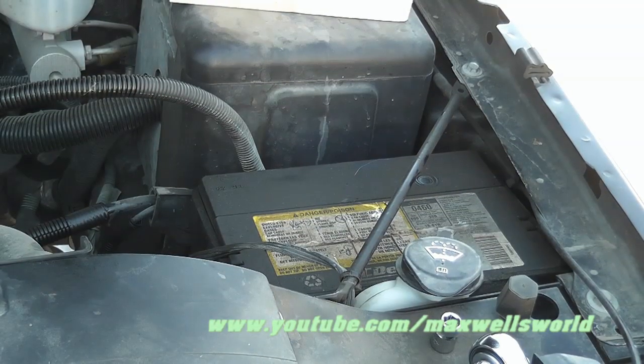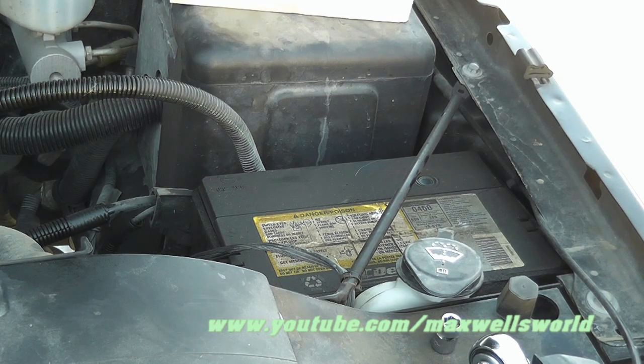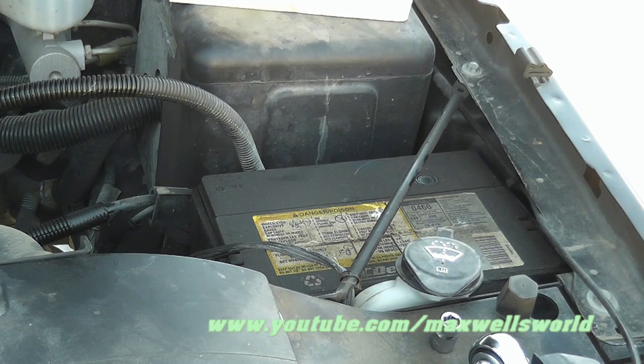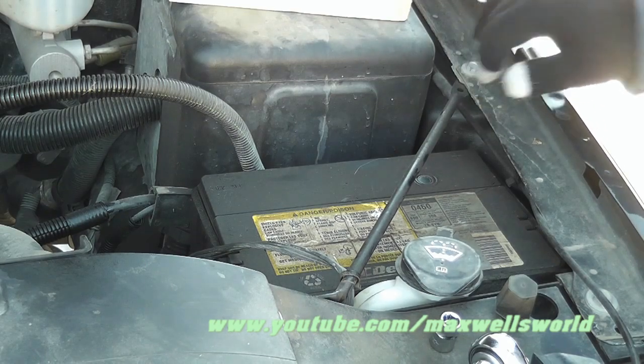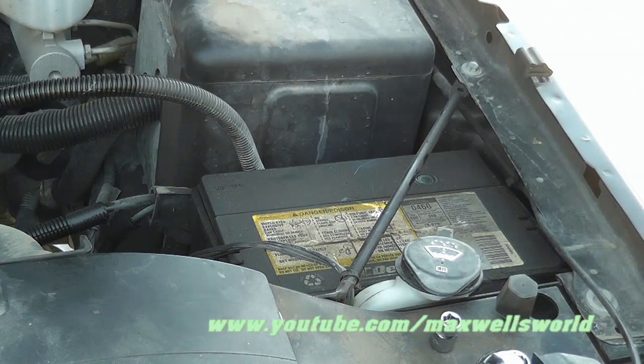We got ourselves another battery. This battery is slightly larger than the one going in it, height-wise, because it is a top post. Unfortunately, unless you go to the dealership, it's hard to find a side post battery that's reasonably priced — a lot of them nowadays are a multi-fit type. So throw measurements on your battery, make sure it's the right length, width, and height, and make sure you have room for the post to clear. With mine, I might have a little bit of an issue because of the way this hood comes down.